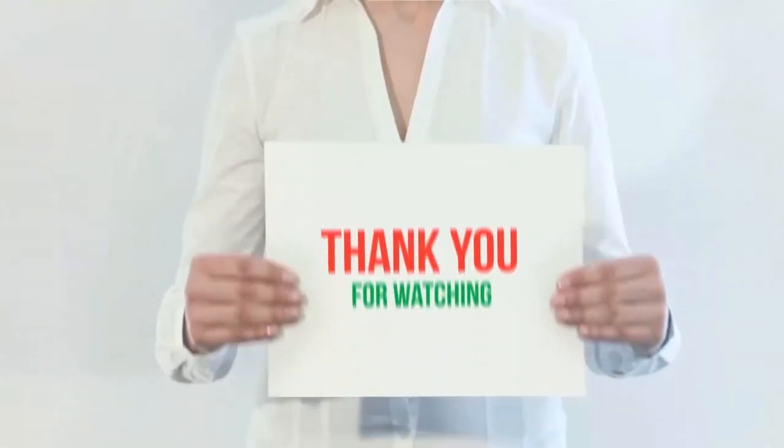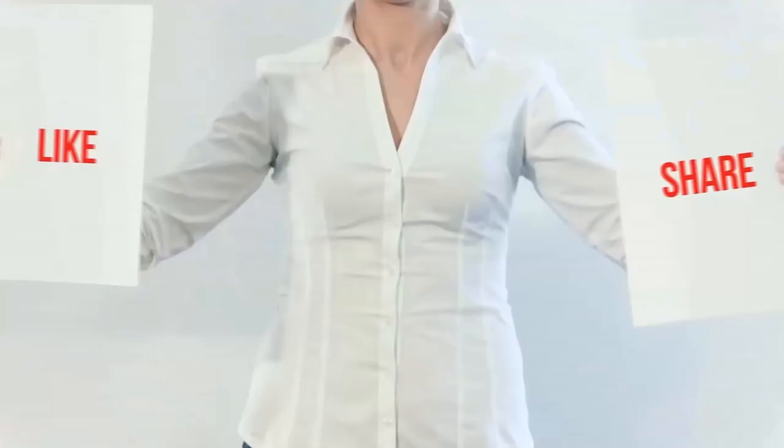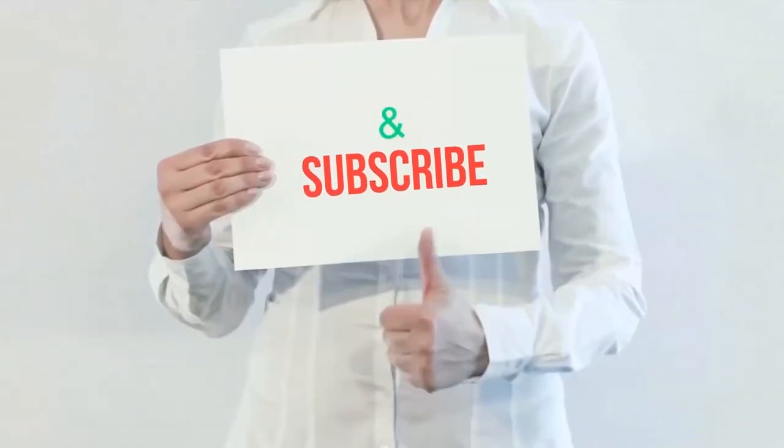You can check out the product links in the description for more information and the latest prices. Thank you for watching this video — please hit the like button, share with your friends, and be sure to subscribe.